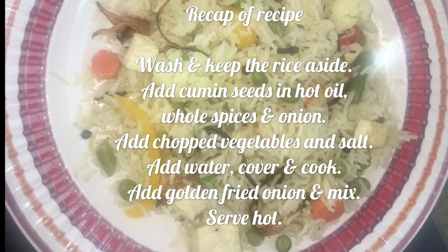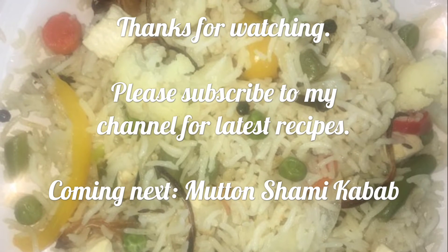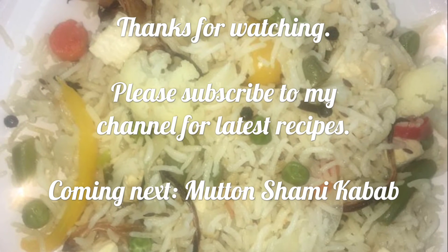A quick recap: you may use vegetables of your liking, and you may add paneer instead of tofu. Thanks for watching — please subscribe to my channel for the latest recipes. My next recipe is mutton shami kebab.